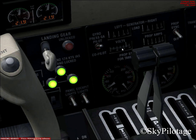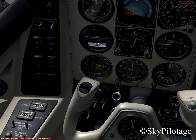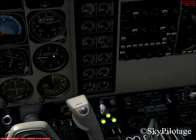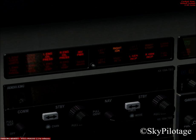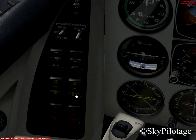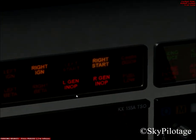Now we can go ahead starting with our right engine. By convention we always start the right engine first. Put the right ignition engine switch to on, and check the right ignition annunciator light is illuminated — it is. Now put the right generator or starter switch to starter on, and check the starter annunciator light — it's illuminated.